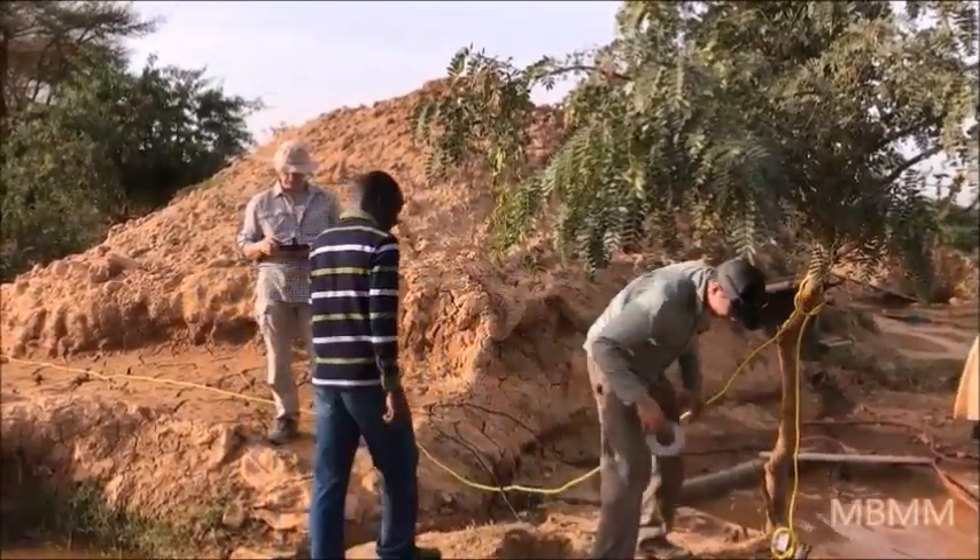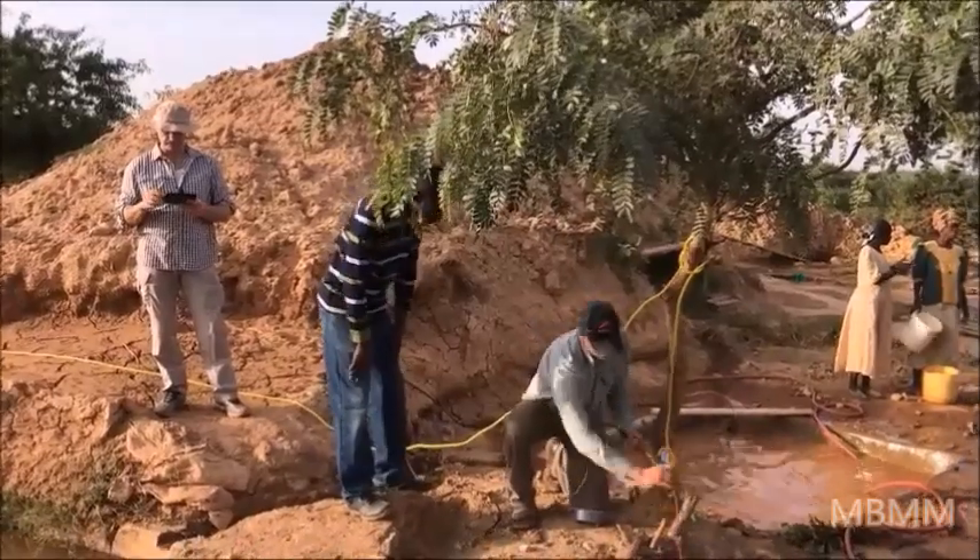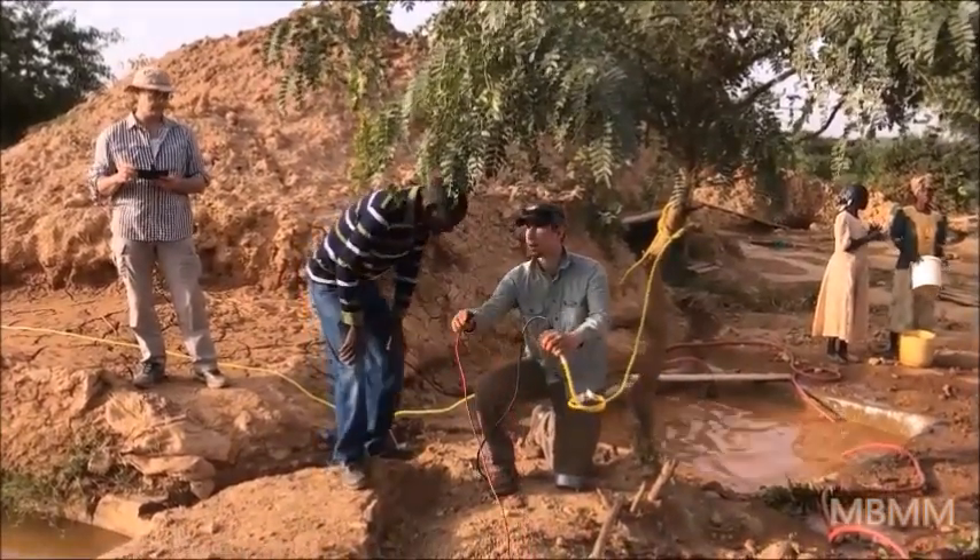Okay, we have just got everything all set up and we're going to get it plugged in. Julius is going to plug it in and the table will go.